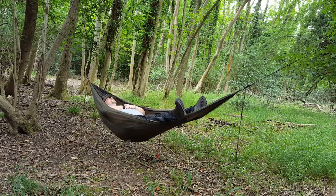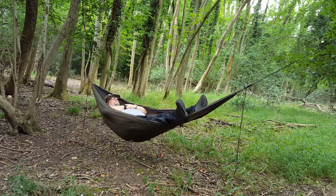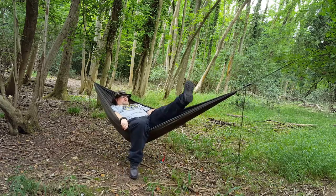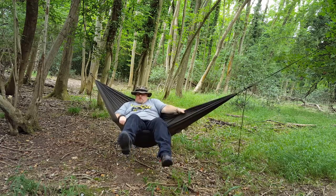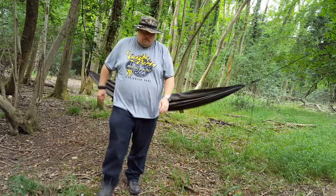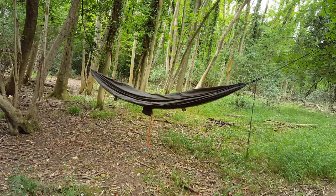There's a knife on this camera. You're going to get out. That was the first time on the hammock. Pretty impressed. I'm pretty pleased. It was comfortable.